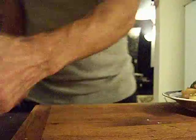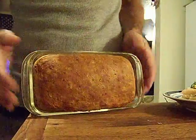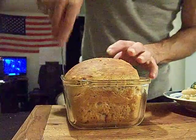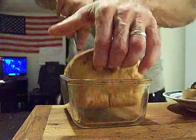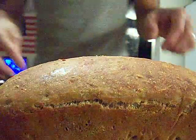Yay, happy happy joy joy! Hot, hot. Uh-oh, spaghetti-o, uh-oh spaghetti-o all day long. There's our loaf of bread.